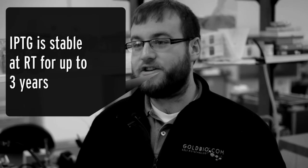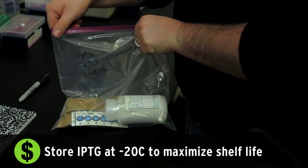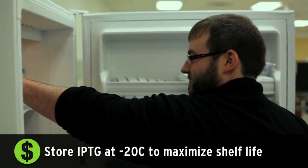For the solid powder form of IPTG, our data has shown that it is stable at room temperature for up to three years. However, we recommend that you store it desiccated at minus 20. This will give you the maximum product shelf life.